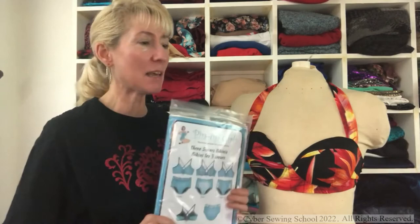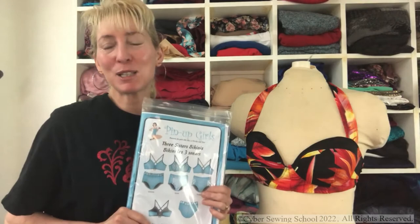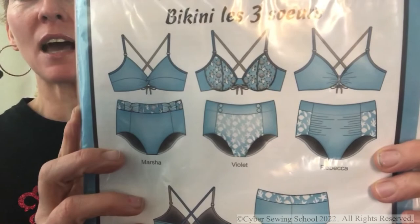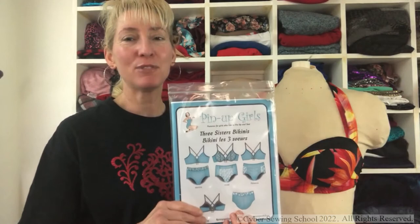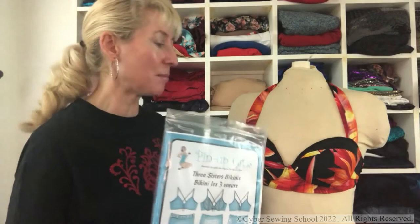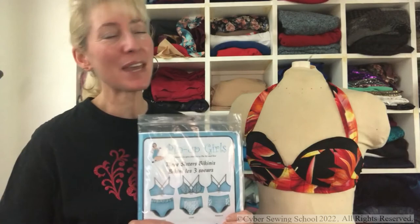I also have another pattern I'm going to be working on — it just came in the mail. I ordered it from Bramaker Supply in Canada. They originally sent me the wrong one — the Tangos, which is more like a string bikini for bodybuilding competitions. But this one is the Three Sisters Bikini with three different top styles, which I think is really cool. The bottoms are very similar to the Patterns for Pirates bottoms I already made, so I'll compare the flat patterns before cutting. Both of these patterns will ultimately have underwires, but I can't order underwires until I know my cup size.